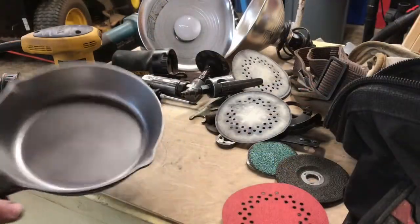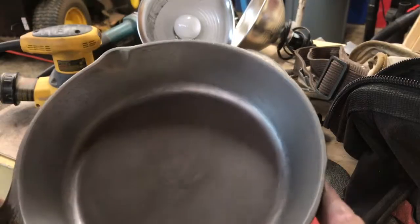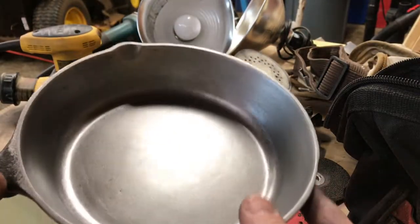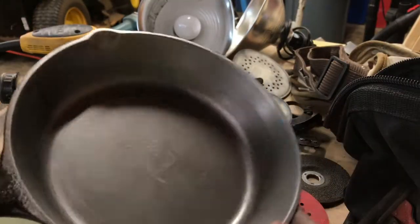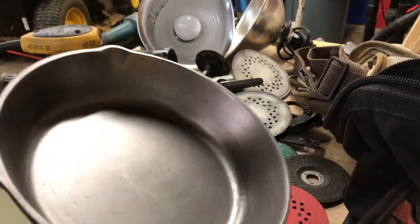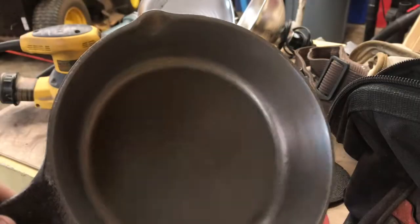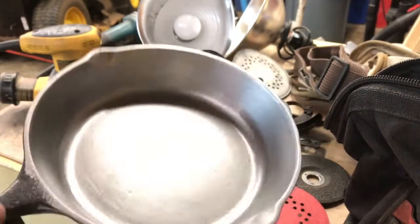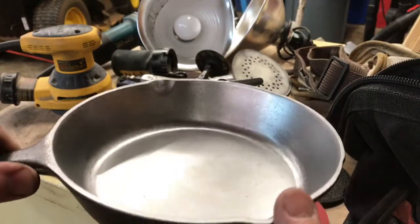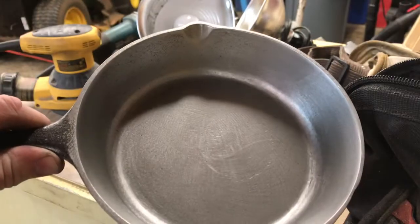Okay guys, I think I'm gonna call that finished. We have definitely slicked this pan up pretty good - we've got most of that old casting out of there. With the orbital we kept going over it with some 60 grit and then we went back over with one piece of 150. We definitely got a lot better finish on there than we did to start with. Let's take this thing inside - I'm gonna see if I got enough time to show you how to season this or we might just make a separate video on seasoning this pan.